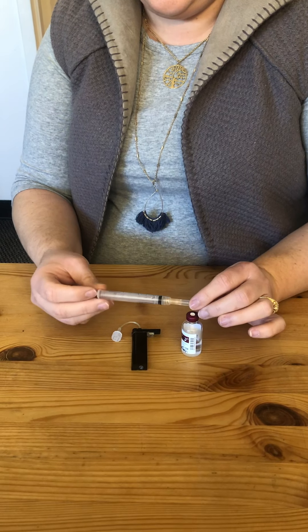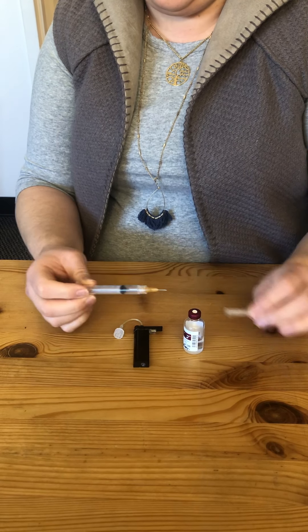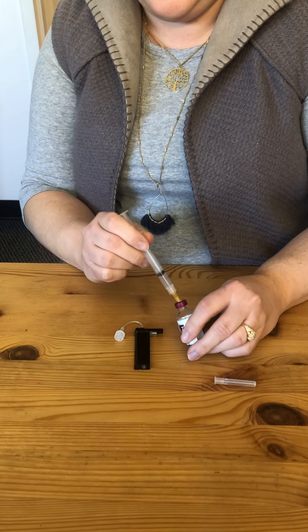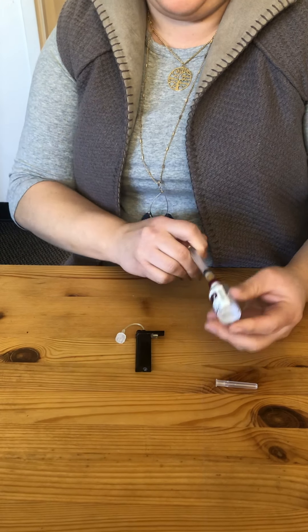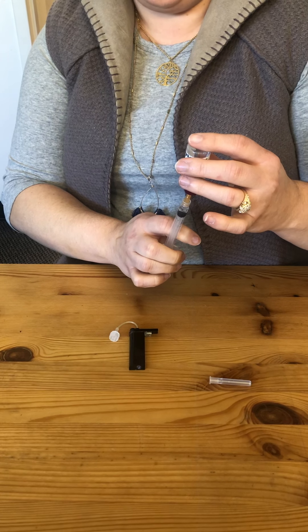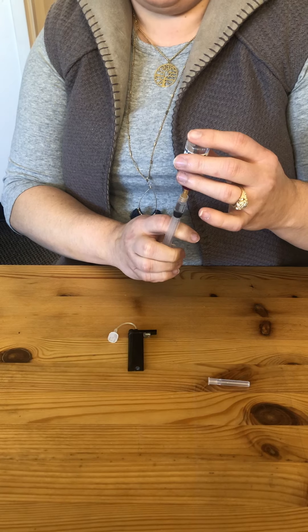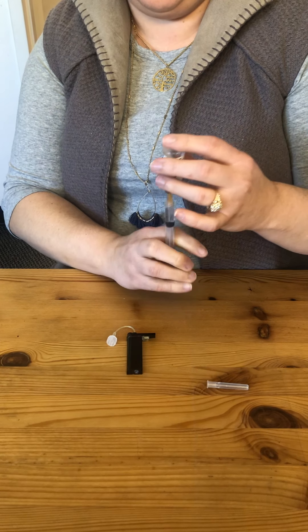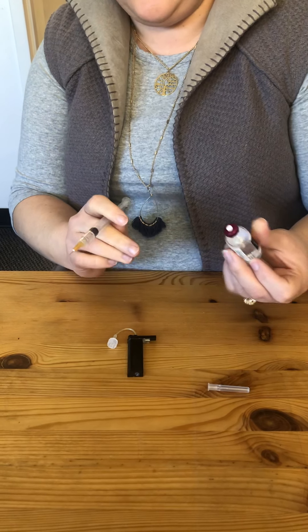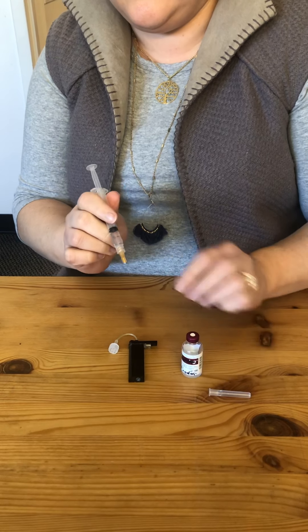What I'm going to do is first draw up about 1 ml of air — that's about 100 units. I'm just going to put the air into the vial and pull up this much insulin. I don't use 1 ml, I'm just pulling up an arbitrary amount and I'm not going to be super careful about getting bubbles out at this point, because this isn't the insulin going in my body.